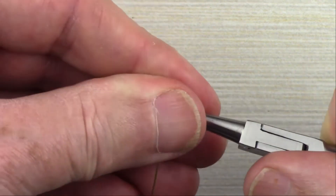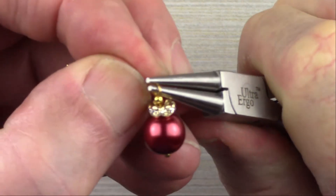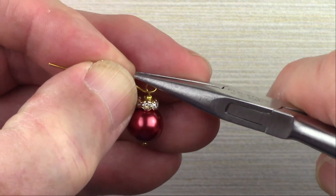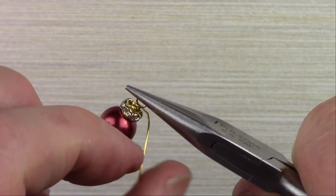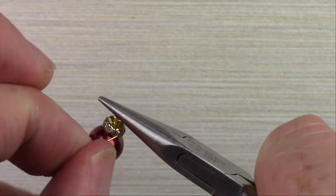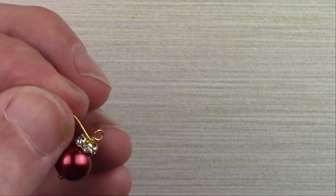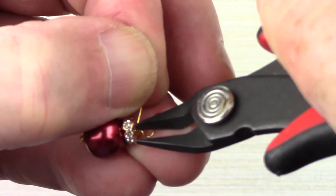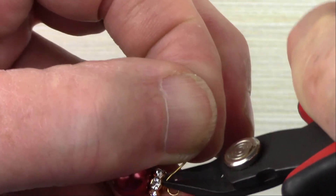Make a wrapped loop by folding the wire over at 90 degrees. Reposition the pliers and bring it back over the top, then reposition at the top of the loop and complete your turn so you have a loop. Grab the loop with your chain nose pliers and make a couple of wraps from the loop down towards the bead. Take your cutters and trim off the wire tail.